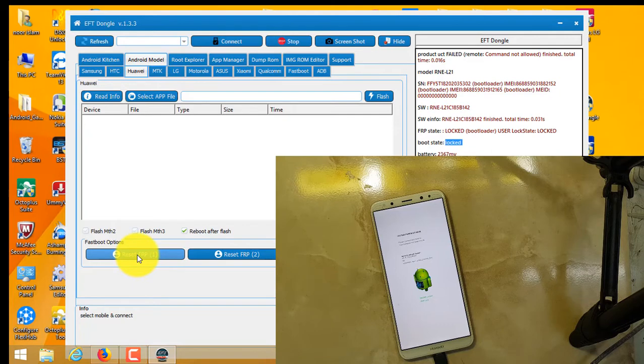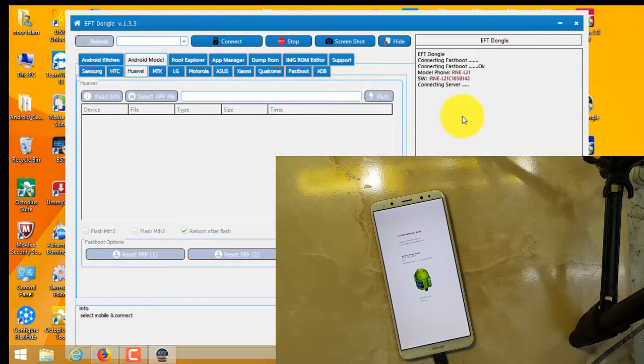It says connecting to fastboot. Connecting to server — it will take some time. After connecting to the server it will reboot automatically. As you can see on screen, it's trying again — couldn't unlock. It is connecting to the server again. We will check Auto Press — auto press on Reset FRP Two. That means FRP One has failed and it is trying to unlock by another method automatically.